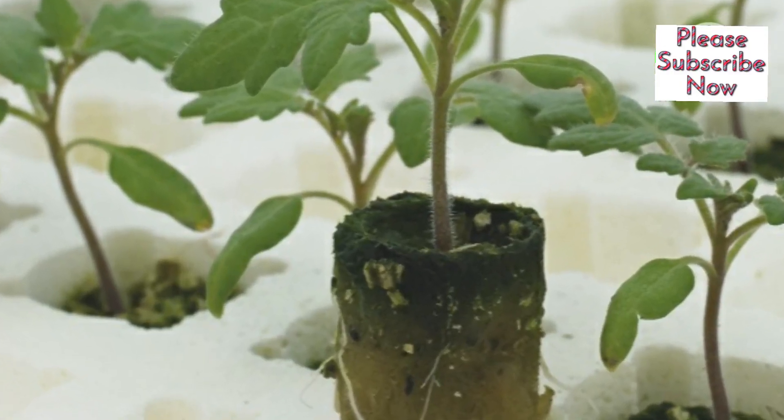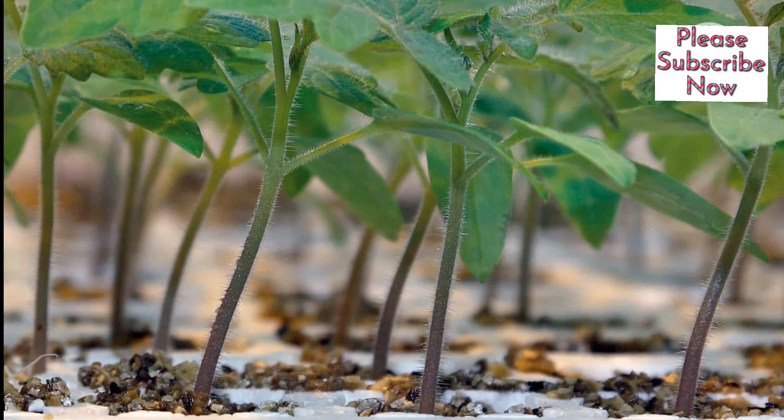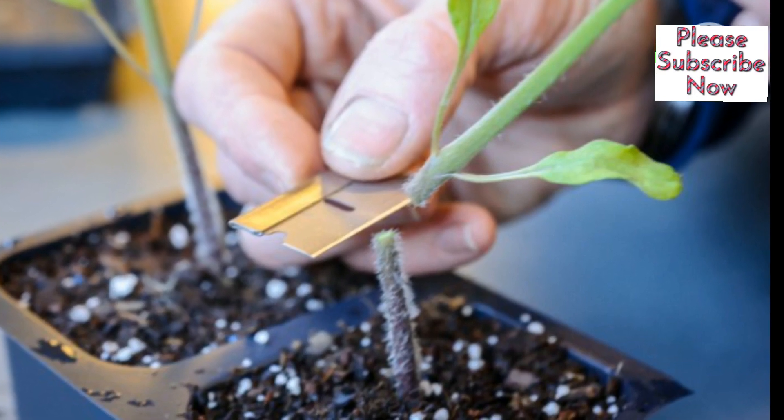Step 2: Prepare the plants. Grow the scion and rootstock plants from seeds. Once they are the right size, remove them from their containers.